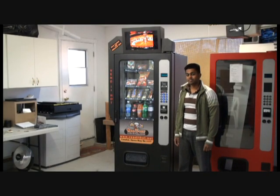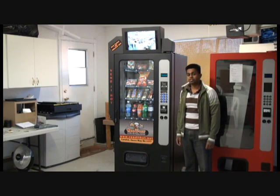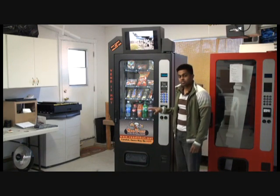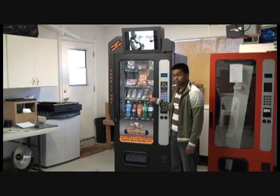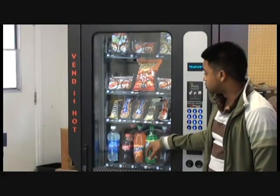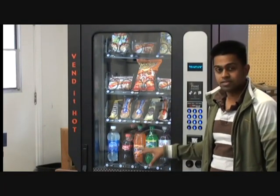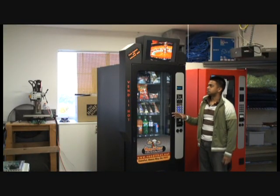I want to share with you some of the details of the Vend It Hot 3000, a hot food vending machine and an all-in-one vending machine. This machine can be set up to vend all hot food, or vend a combination of hot food and traditional vending items such as drinks, chips, and candies — all out of the same machine, all at the same time.